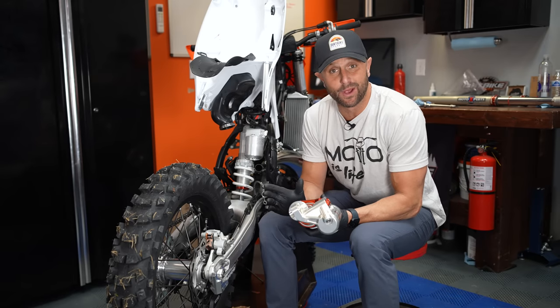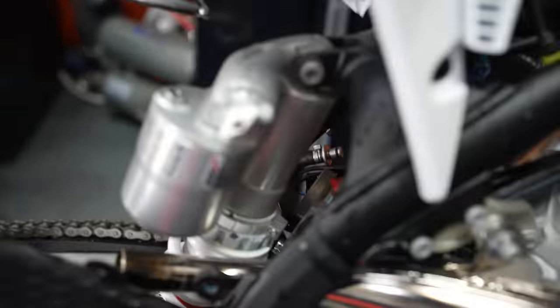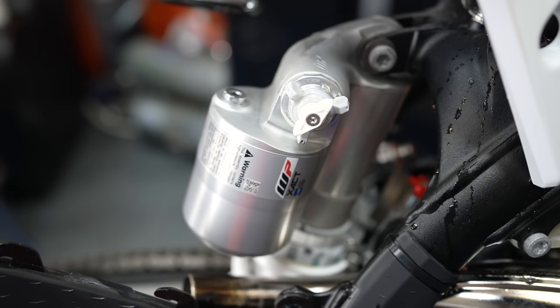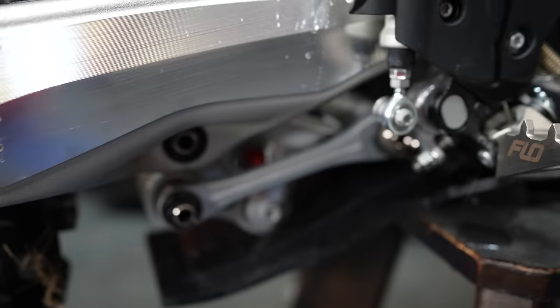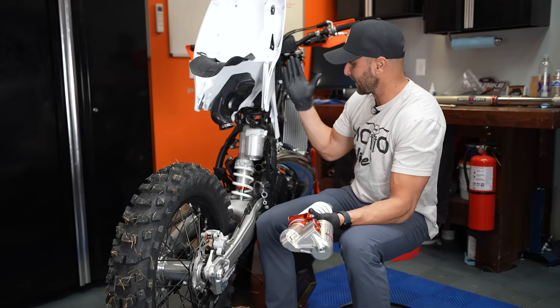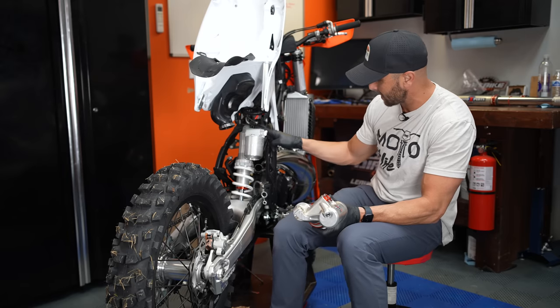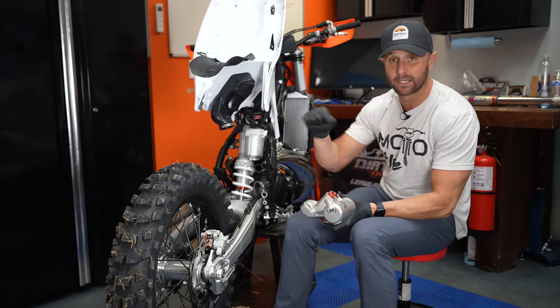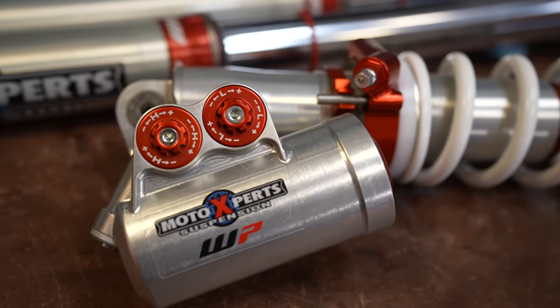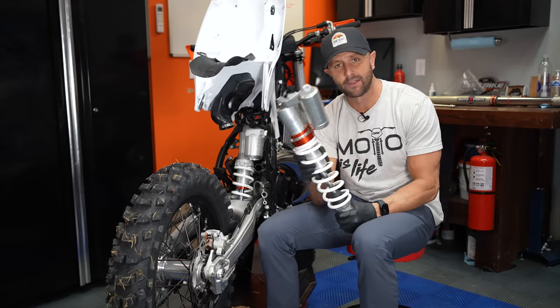There are a few different ways to do a job like this. I like to just lift the subframe up, which involves taking off my seat, my tank, and my silencer, then unscrewing the bolts out of the subframe down here, loosening the top subframe bolts, and loosening my air intake boot off the throttle body. Then just swing it up — that gives me unrestricted access to my shock. I take out the top bolt and the bottom bolt, flip it out, and put the Trax shock in.